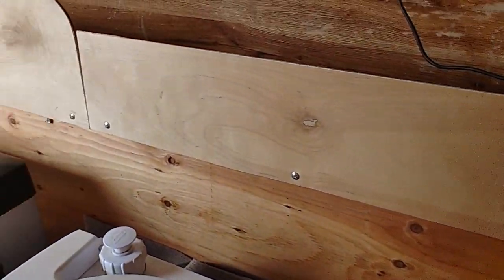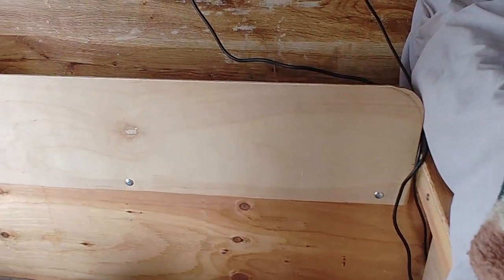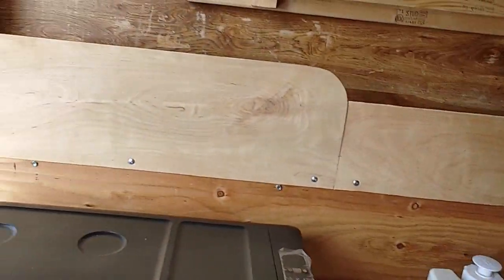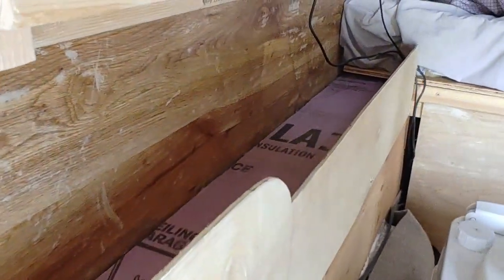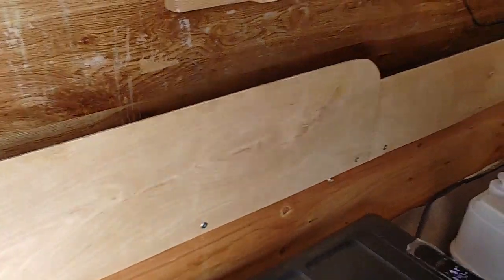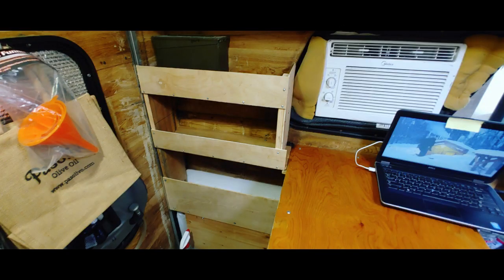Got it all tacked in. Made it a little shorter on this end because I kick my feet over right there. Look at that — I can hold quite a bit of food back there. I got some foam left over from the solar panels and I'm going to stick it in there on top of that pink foam, maybe run it up the wall a little bit and bang it on that panel. This is the shelf that I added in this void right here, and that completes all the shelving I wanted to put in for now.